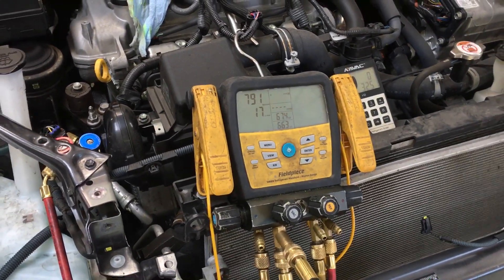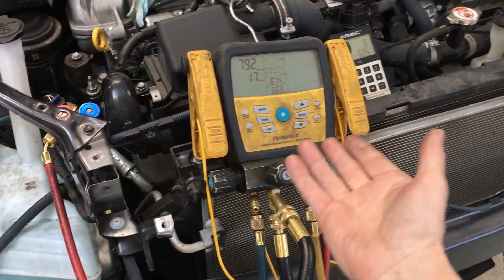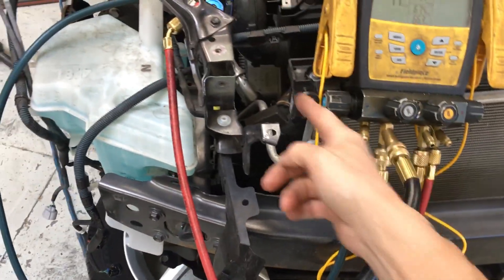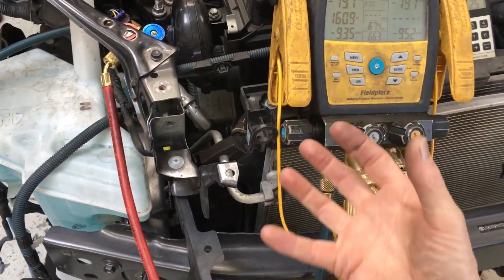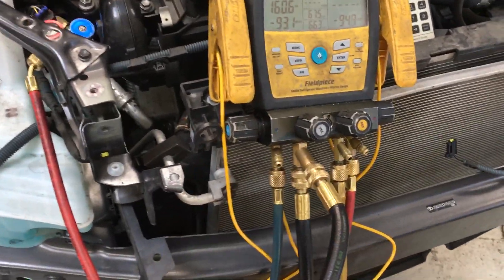Then I'll go to my vehicle, get my nitrogen, and pump nitrogen into it — make it plus 1, 2, 3 PSI with dry nitrogen in the system. So when the technician unbolts it, it doesn't suck in moist air and contaminate the ester oil that's in the system for that electric compressor.